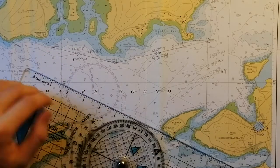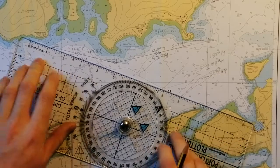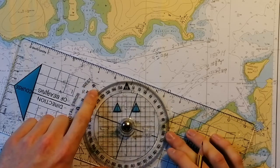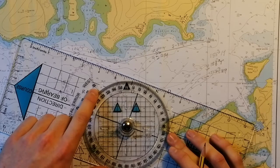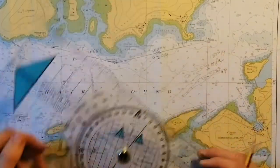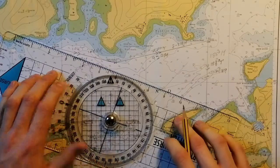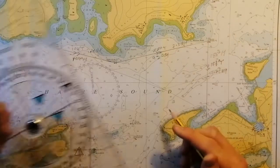To do this, we're going to take our plotter and line it up between the two points, with our course arrow pointing in the direction in which we want to travel. We're going to spin the wheel on our plotter until it points directly north, matching it up with the grid lines on the chart to make sure it is pointing directly north. Reading the plotter, we can see 289 degrees true.